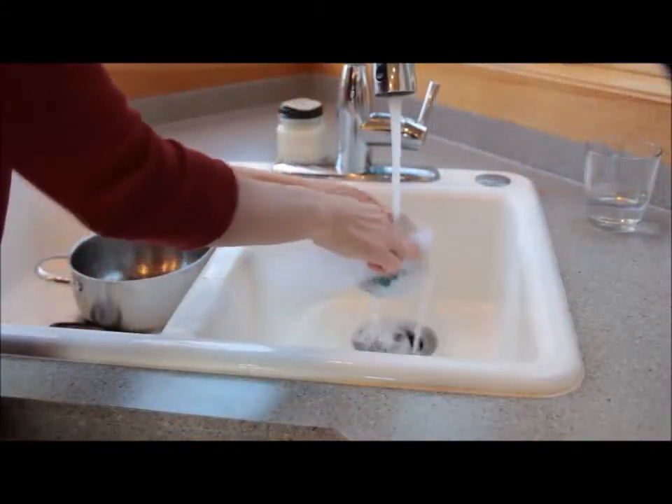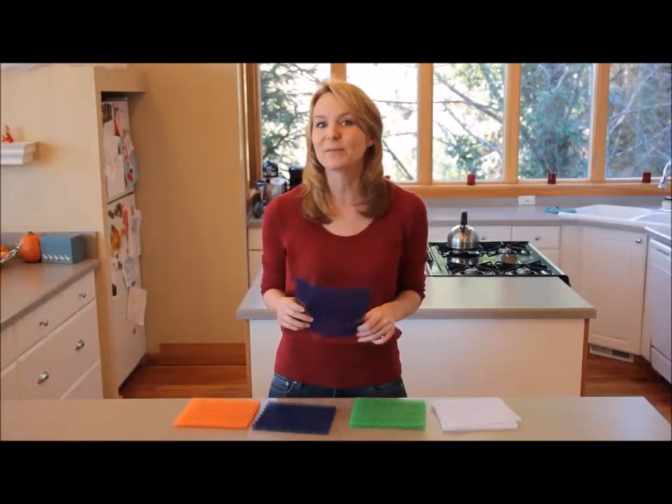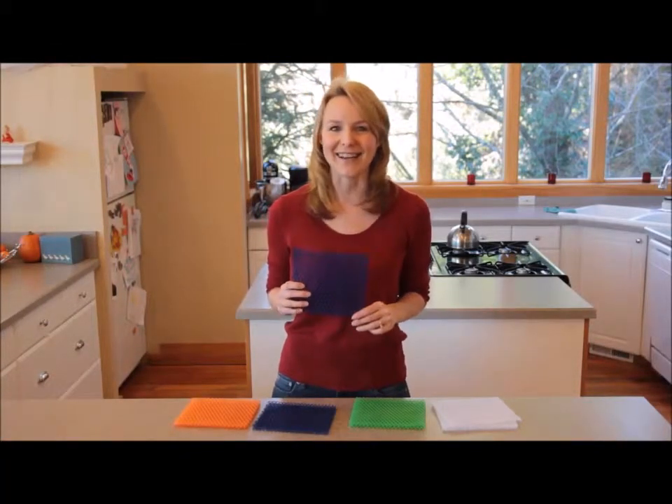Use it in the kitchen, the camper, the bathroom, the garage, or anywhere else you need a gentle but tough cleaning pad. The Spongini is available on Amazon.